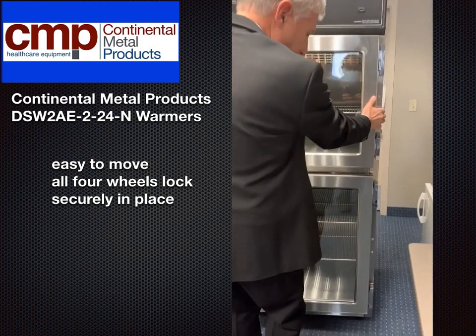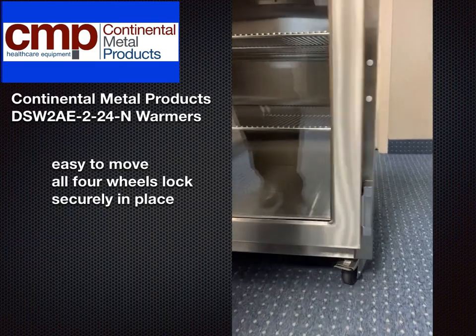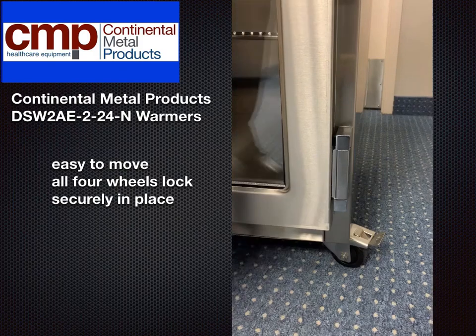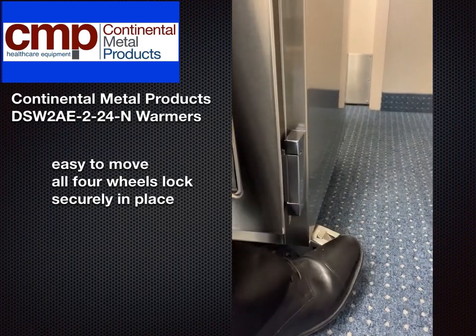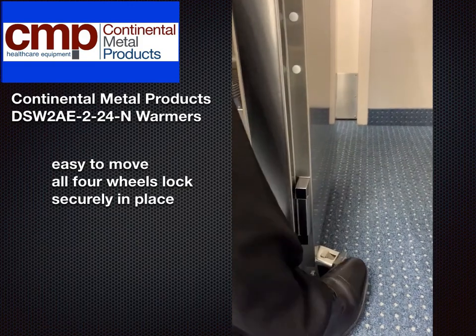It's a very easy boom, back and forth, back and forth, very simple. This is the wheel — you press the button once, it will lock; press again, unlock.